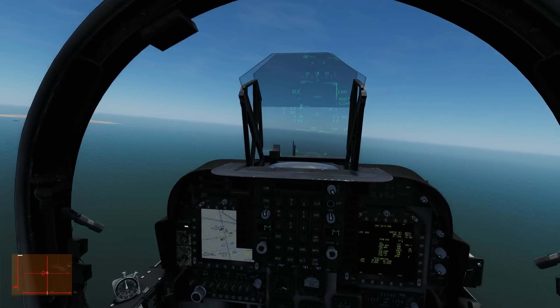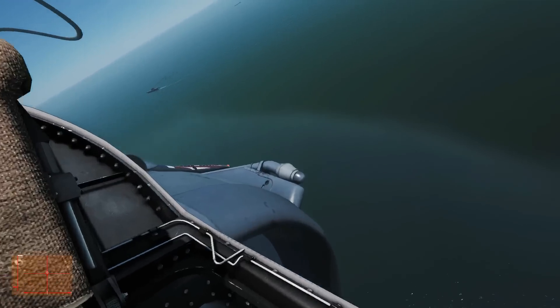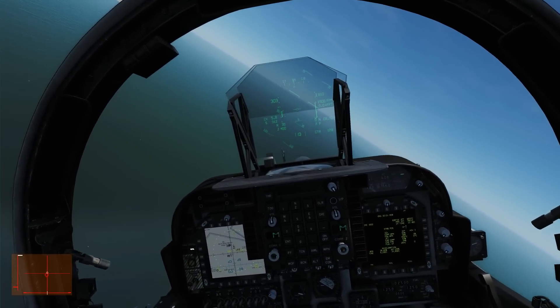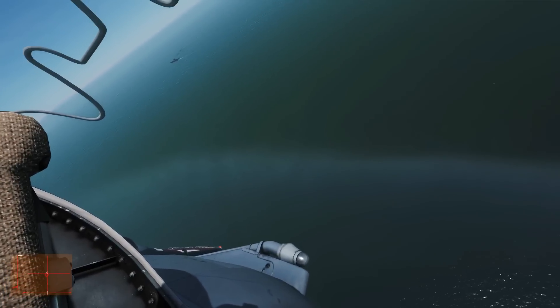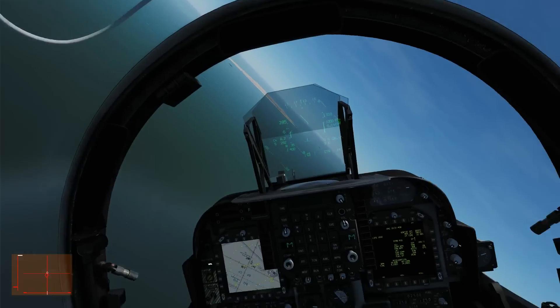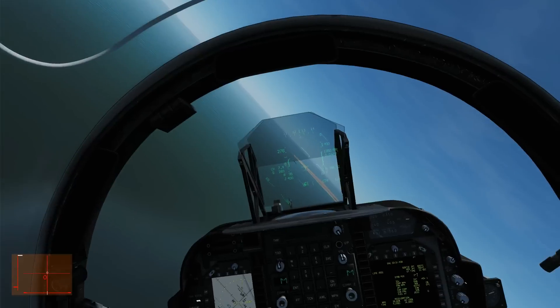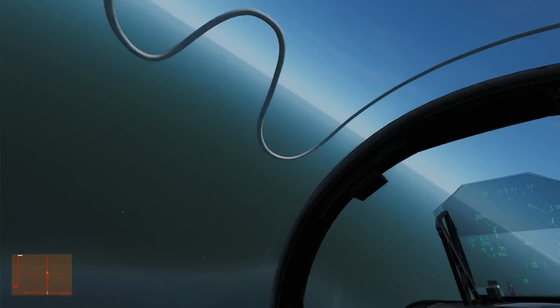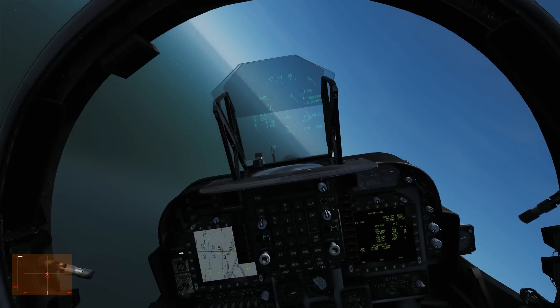We're going to come off the gas and start our base leg turn. I was getting too much altitude - I should have stayed at 1,000 feet altitude. Come off the gas and keep looking over our left shoulder. We want to come out on this base leg turn in line for a final VTOL approach. We want to be burning speed off aerodynamically rather than using the air brake, adjusting the trim all the way around. Starting to feed the nozzles back now.